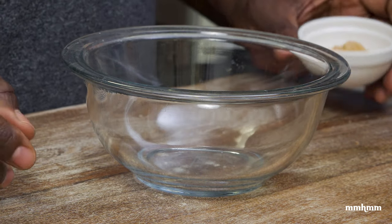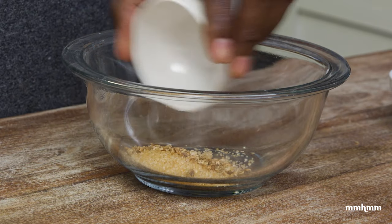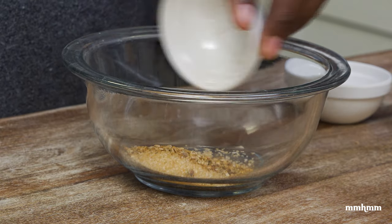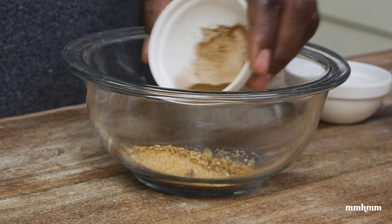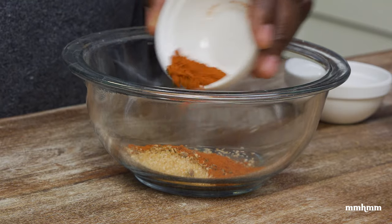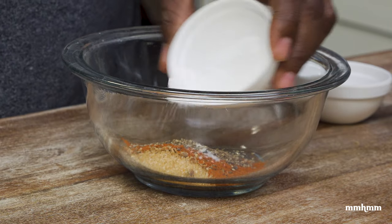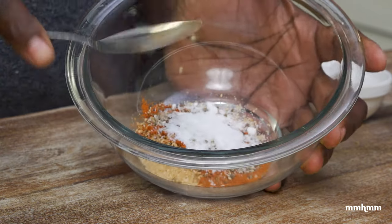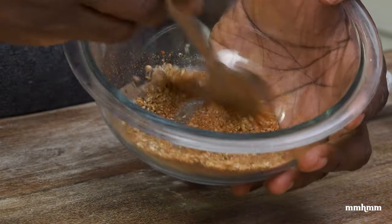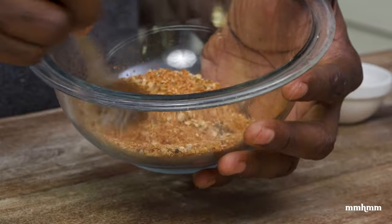As I mentioned, the stew spice rub is nothing complicated. It's just some brown sugar, some coriander, scotch bonnet pepper powder — you could use chili powder if you don't have it — some clove powder (I love to use clove when making beef), paprika, black pepper, and some salt. Just mix this together, and right here we have our stew spice blend for our steak.